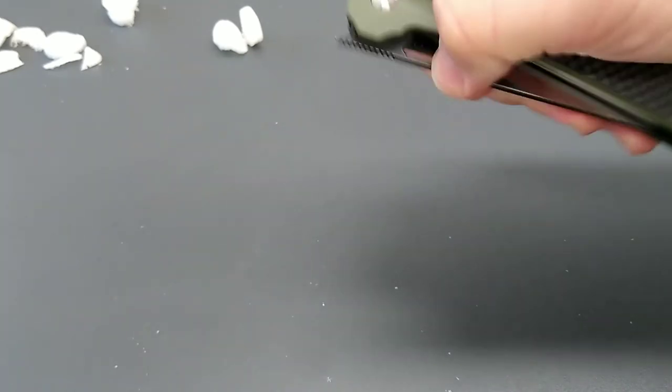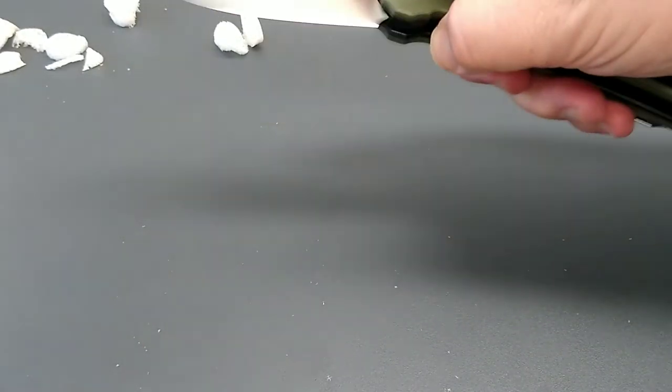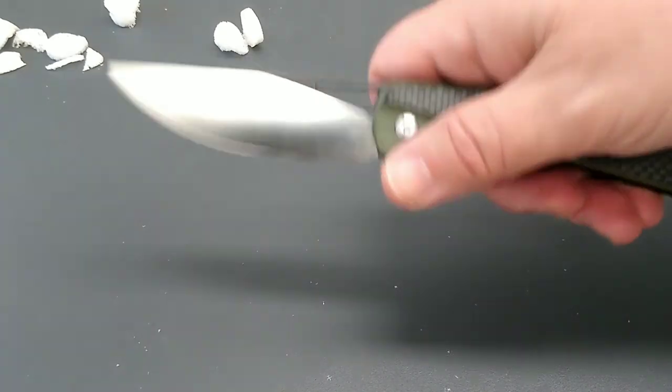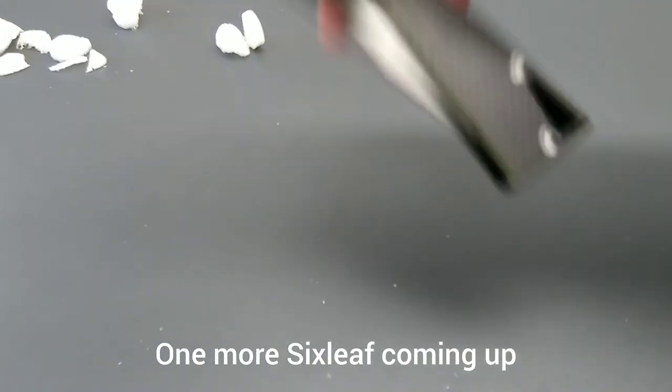The thumb stud — you really have to get a hold of that, but for those of you who practice, you can get it done. Well, that's the story on the Six Leaf. Thanks for checking out the video, bye.